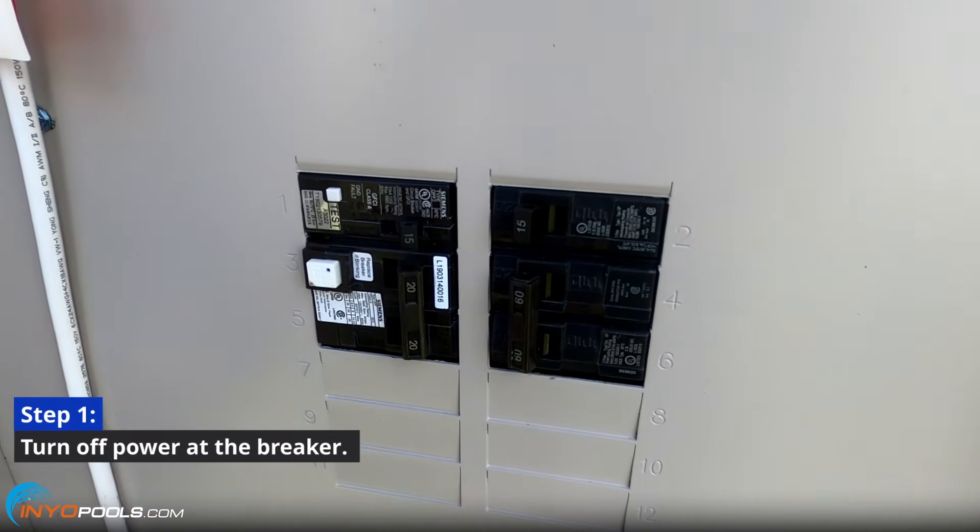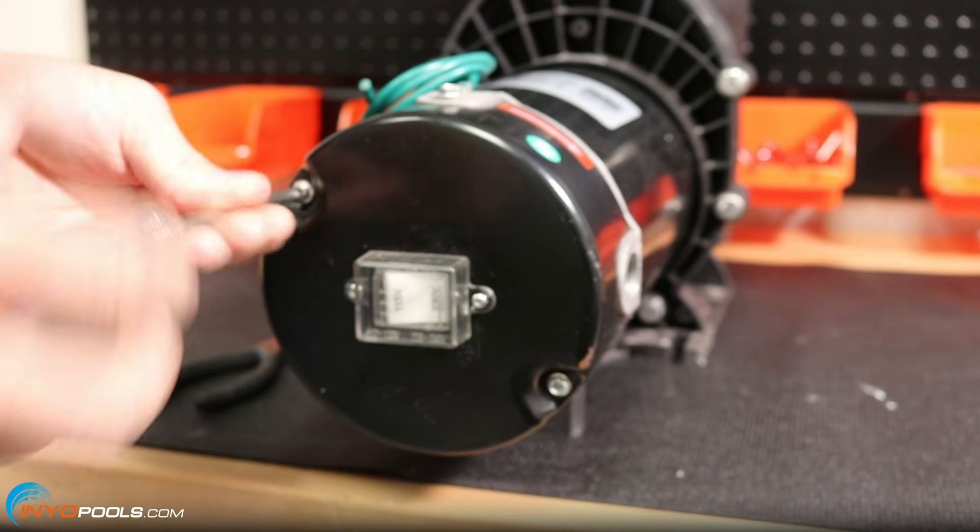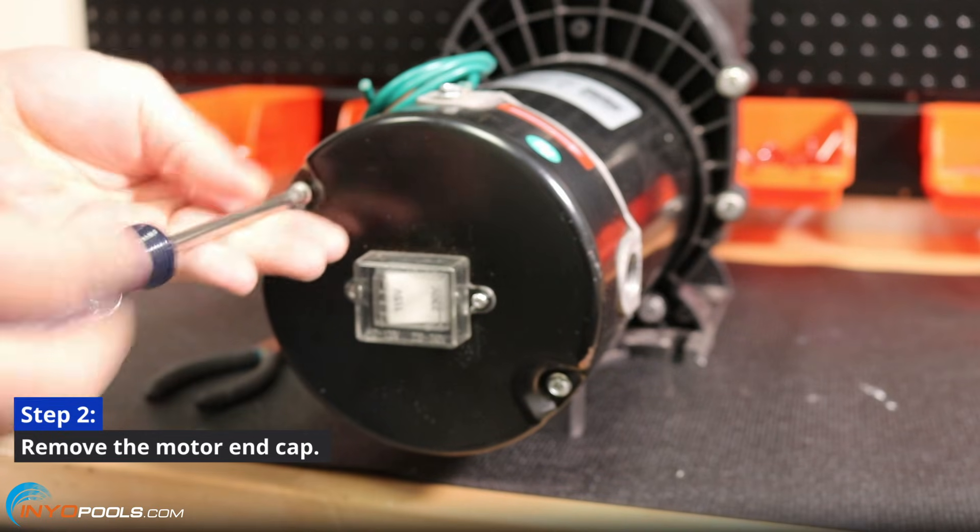Step 1: Turn off the pump's power source at the breaker. Step 2: Remove the motor's back-end cap.